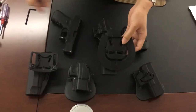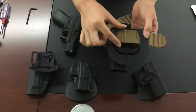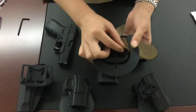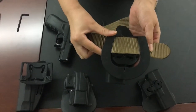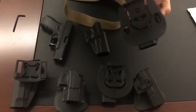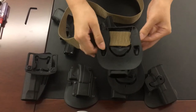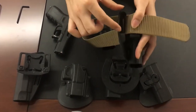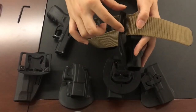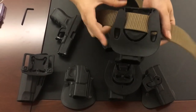With the Serpa, the belt slot is narrower than a standard belt, so it's not very convenient to use with wider belts. But with our style, you can use the belt like this - it has two inches of space to fit different belt widths between 1.5 and 2 inches, and it also has a step here to secure your belt. It's very stable.